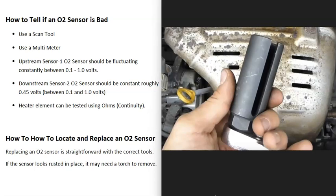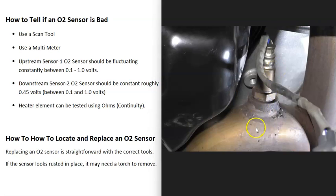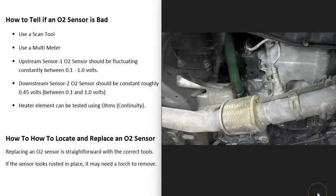I'll put a link below to one of these special tools if you need it. If the sensor is out in the open, you can usually just use a wrench — like a 22 millimeter — take off the old one and put on the new one. But again, go check it out first to make sure it doesn't look rusted or corroded and that it's not recessed down in the exhaust.